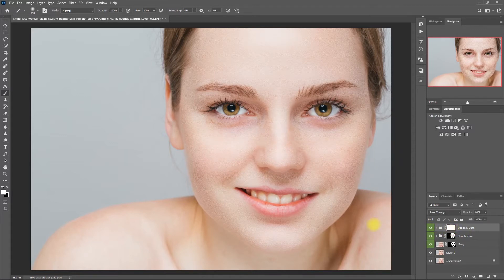Or select the mask and paint black on the areas that you want to remove or lighten the effect. The effect is subtle, but it gave the image more depth and a 3D-like appearance. What do you think? Will you be using the Dodge and Burn effect on your photos? Comment down below.